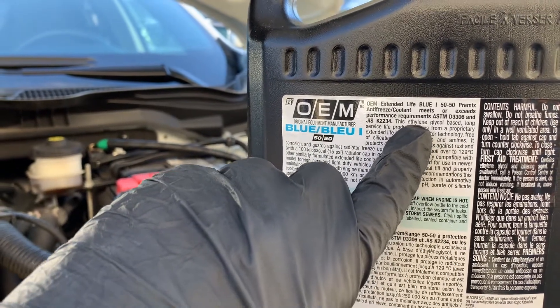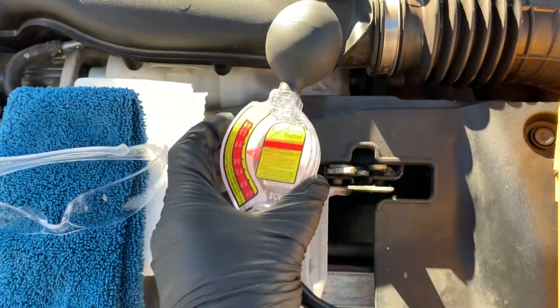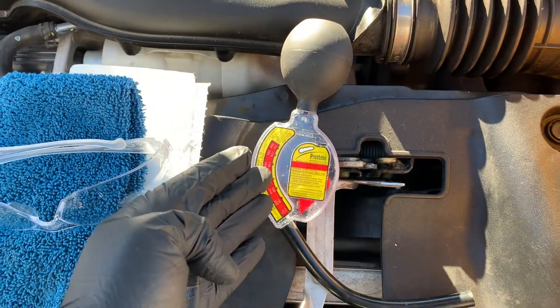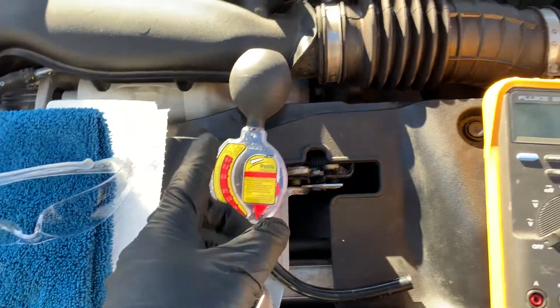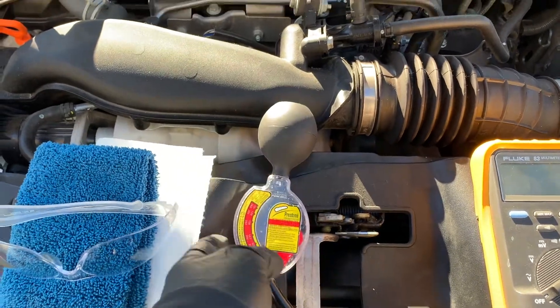The purpose of the hydrometer is to test the relative density based on a concept of buoyancy — basically the freeze-up and boil-over point. It doesn't check the additives in the coolant that protect against corrosion or lubrication for the water pump. For that, we're going to use the multimeter.